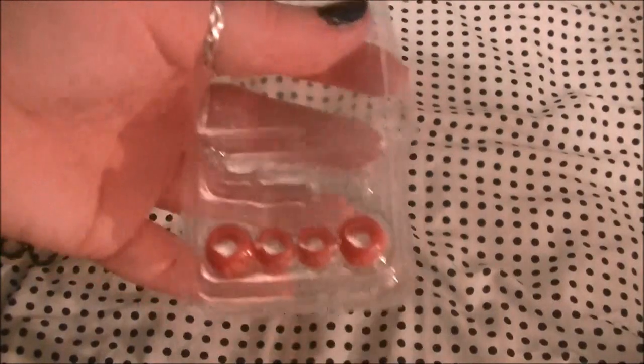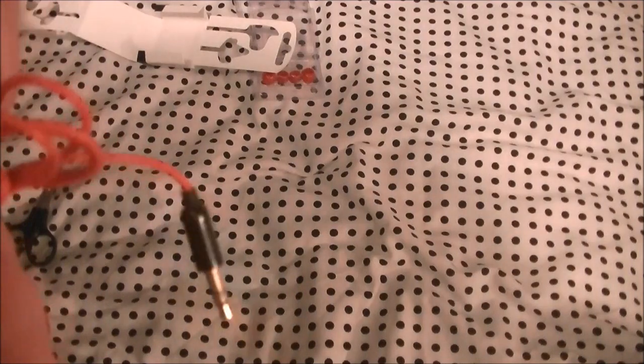I'm just gonna leave the additional earpieces in there and open up this. So they come tied in there. I got these from Forbidden Planet — I think they were like £7.99, so I'm not expecting amazing quality.